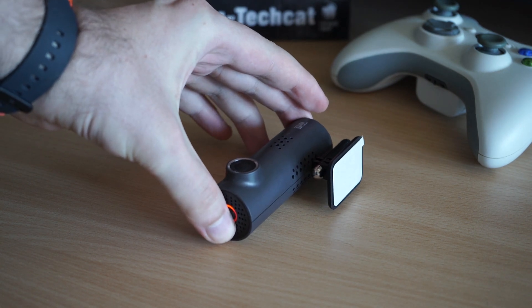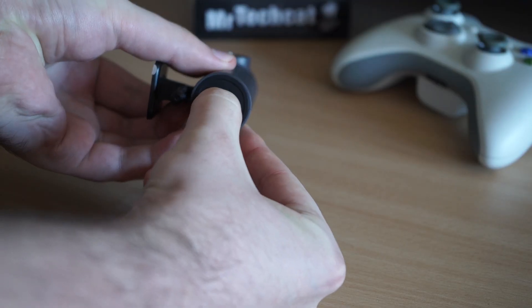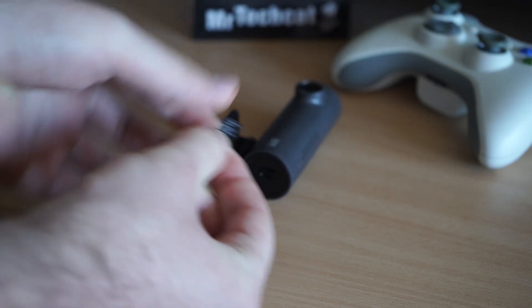Hello! So today we will be teaching this DVR to speak in English, and it's really easy.